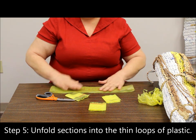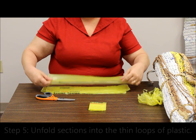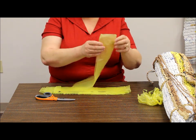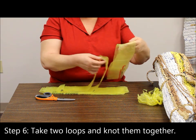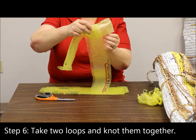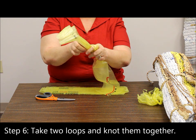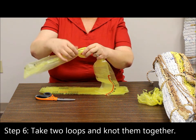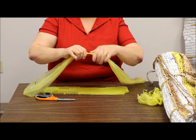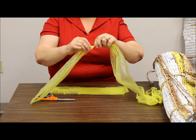You'll open the loops. Take two of the loops and put one end crossway in between. Bring your fingers through and pull that through, and gently pull it because you don't want to tear the bag, until you have a knot. You want your knot to be fairly small so that whenever you're crocheting it doesn't get in your way.